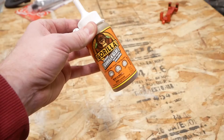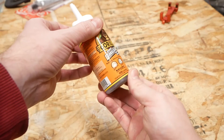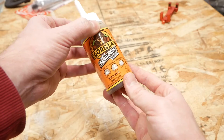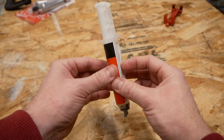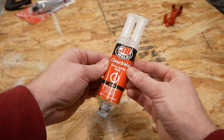Next we've got Gorilla Glue, one brand of many moisture-curing urethane adhesives. Like Titebond 3, it is totally waterproof when cured, but is a little tougher to work with — solvent cleanup and it expands while curing. The final option in what I'll call the obvious choice category is a two-part epoxy. Also completely waterproof when cured, but does require mixing. Cleanup is tough, requiring acetone or MEK.